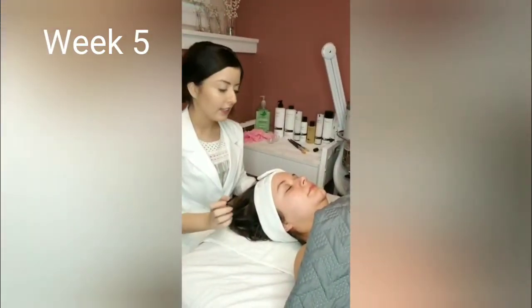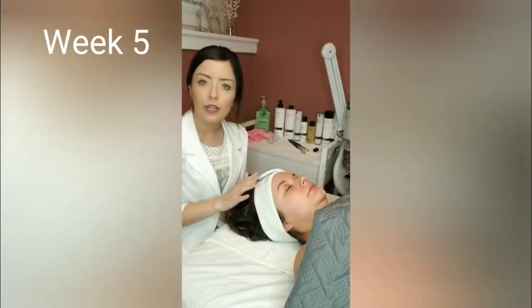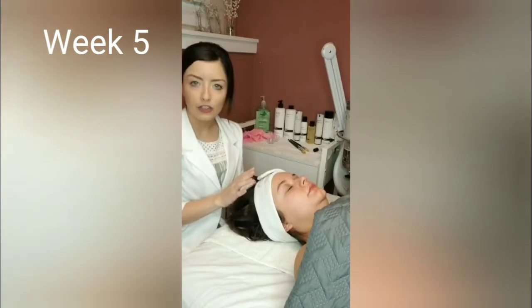Hi everyone. I'm here today with Haley. Haley's skin is looking great — it's really clear and glowing. So today we're going to be doing the PCA Skin Oxytrio.